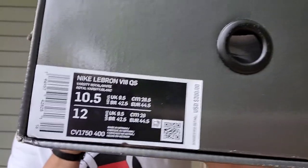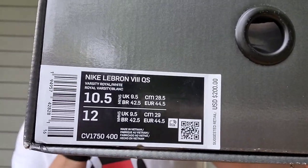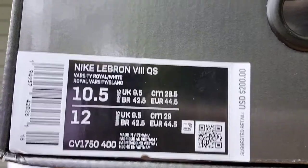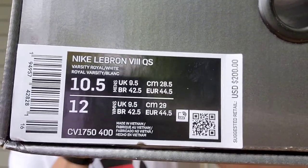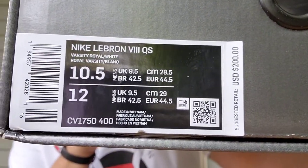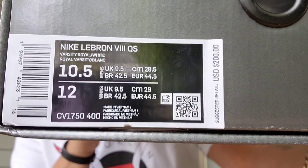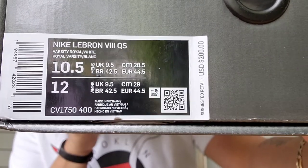Let's get into the label right there. You got the Nike LeBron 8 Quick Strike, colorway is Varsity Royal, White. Style code is CV1750-400. Retails $200.